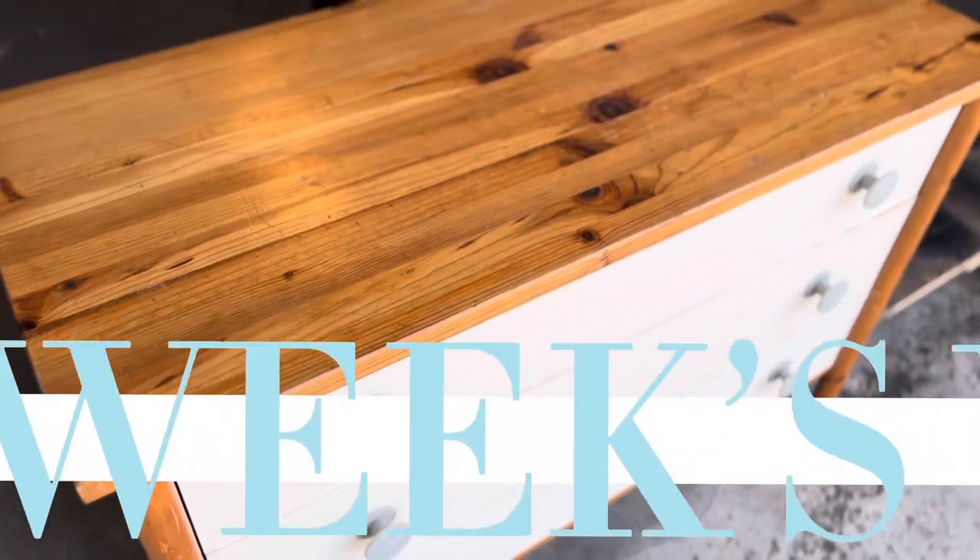Hey guys, thank you so much for watching. I hope you loved it as much as I did. That piece originally from Pottery Barn was $2,700 — in total I put $200 into recreating it, so we saved ourselves $2,500. Make sure to hit subscribe so you don't miss next week's project.